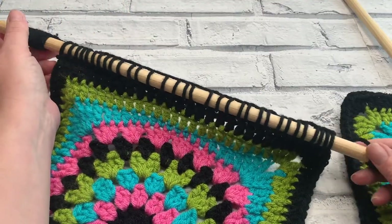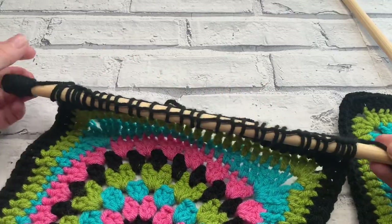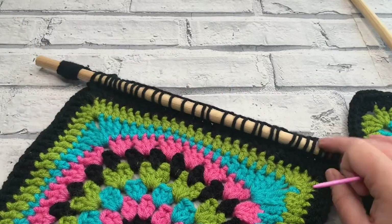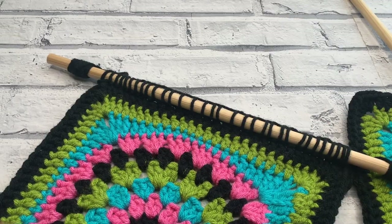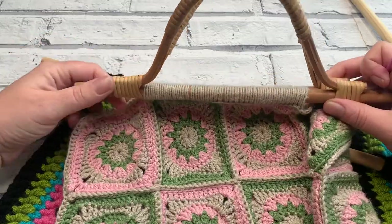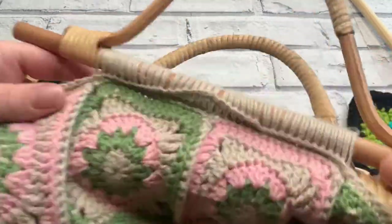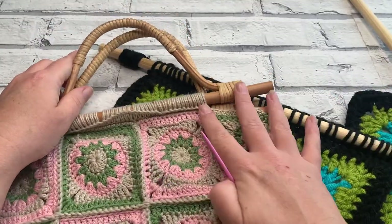Welcome to another crochet tutorial with CozyRosieUK. Today I'm going to be showing you a couple of different ways that you can attach your crochet dowel to your wall hanging, or you can also use this technique to add handles onto granny square bags depending on how these handles are set out. These are actually using two different techniques and I'm going to take you through exactly how to do both of these.